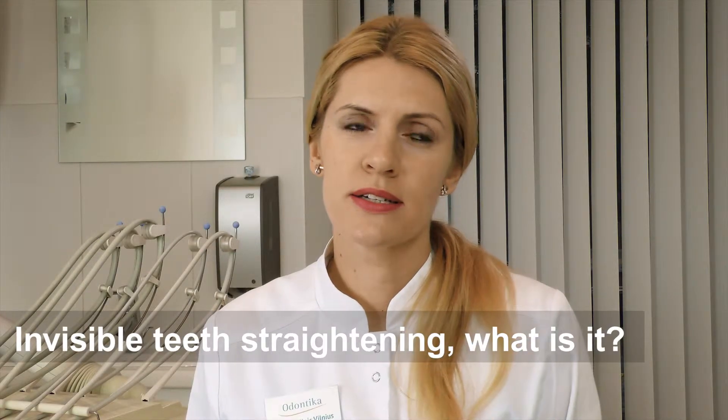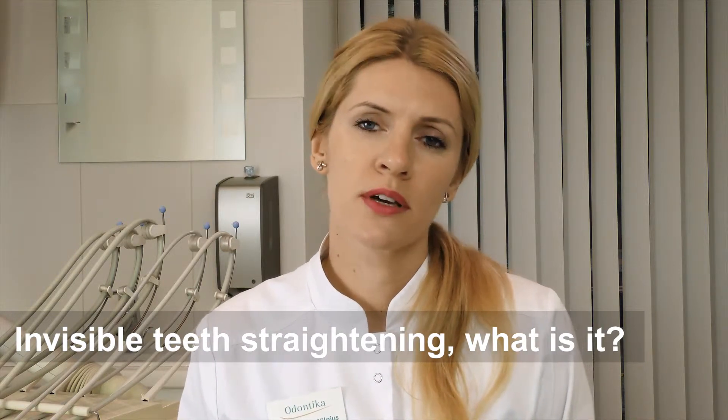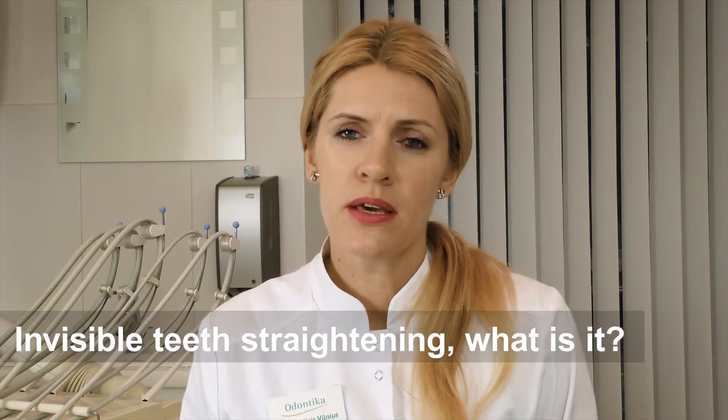Teeth straightening with clear aligners is a new advanced method for straightening teeth, bringing comfort for the patient. It is a very aesthetic way of straightening teeth, as a clear aligner is made from a thin clear plastic which nicely attaches to the teeth surface.